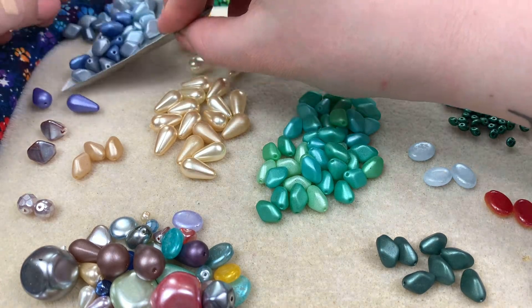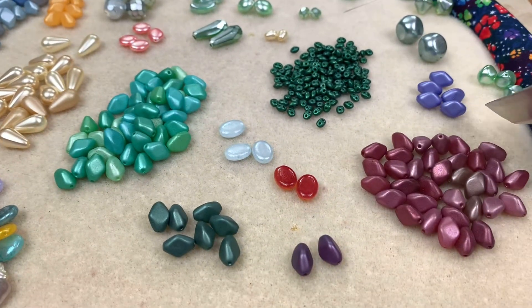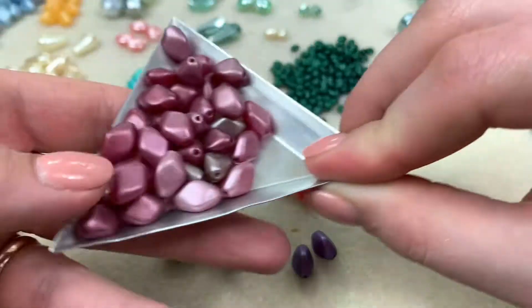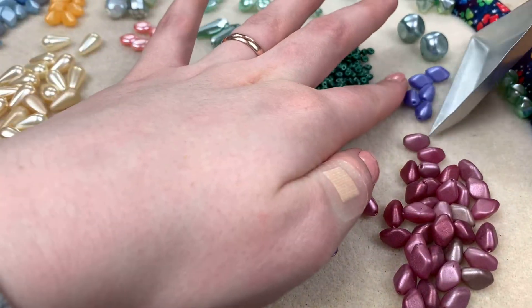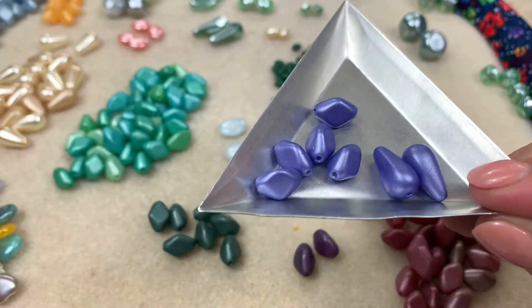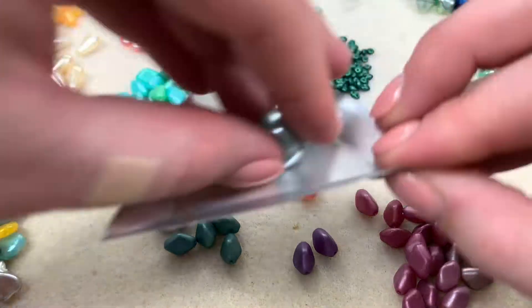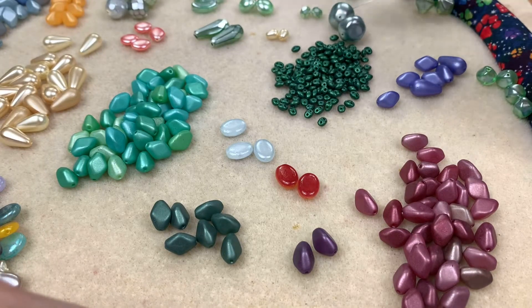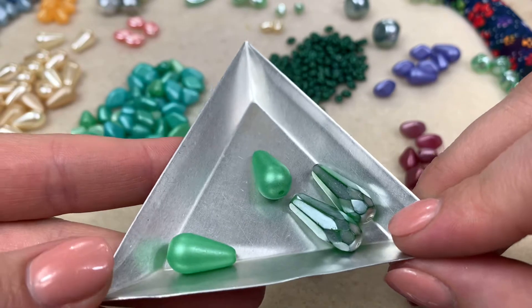We've got pinch beads in a blue mix with multiples of each color, and also in a pinkish red — I mixed them together since they all have a match. I love these same bead in purple — the purple in here is stunning, you don't really find that kind of purple very often. We also got two chunky guys — I'd love to make a pair of earrings with those — plus some green drops and faceted ones.